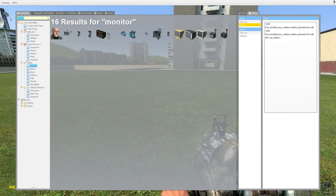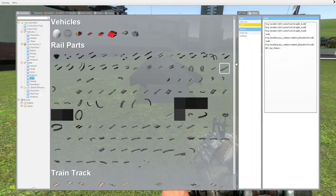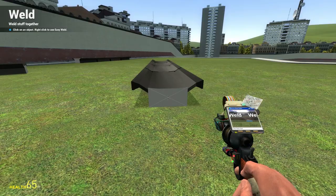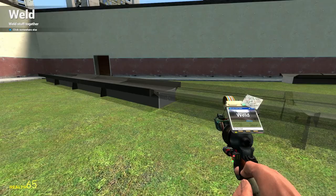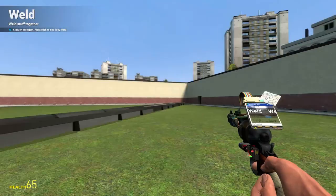First thing, we need some rails. We need to weld these things together. Number one. Let's make some extra rods just for safety and stuff. This looks perfect now.